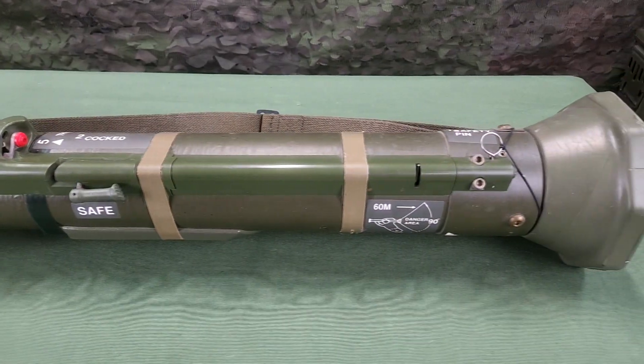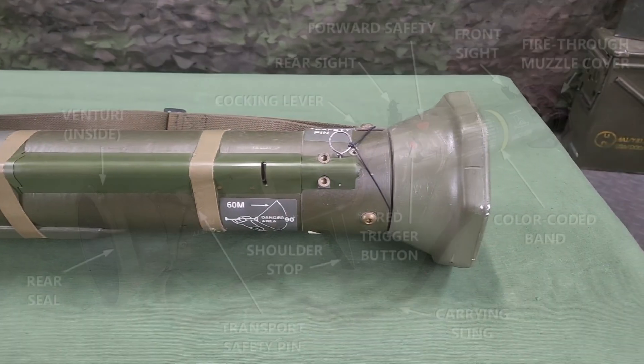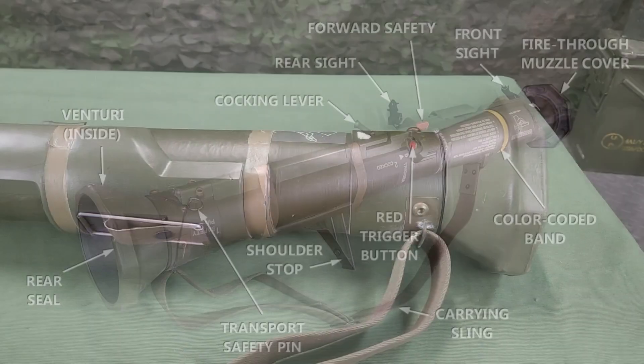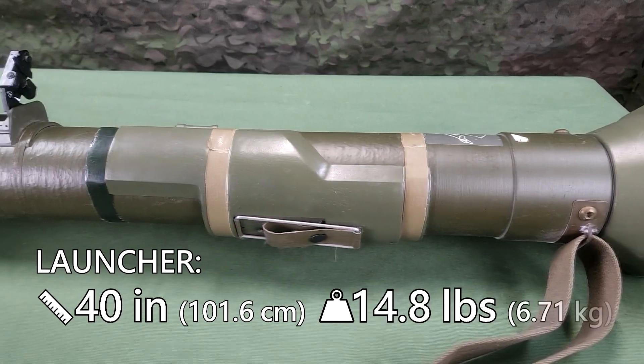The launcher is watertight for ease of transportation and storage. Though the M136-84 can be employed in limited visibility, the firer must be able to see and identify the target and estimate the range. Unlike the M72 series LAW and the M141 BDM, the M136-84 launcher need not be extended before firing. The launcher is 40 inches long and weighs 14.8 pounds.